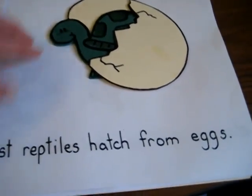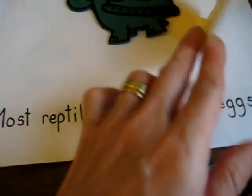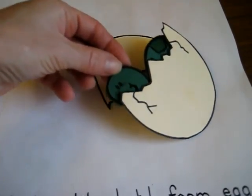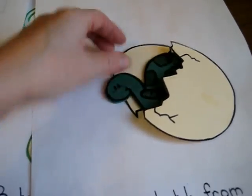Most reptiles hatch from eggs. So this is made of little foam paper, and you can add your little reptile coming out of the egg, and they can practice taking a mat — it's a little bit of fun.